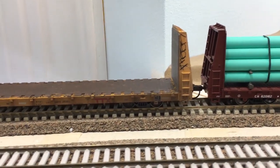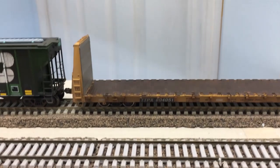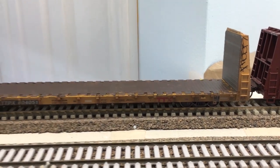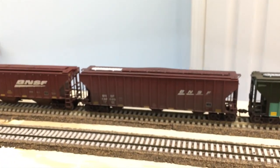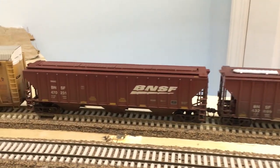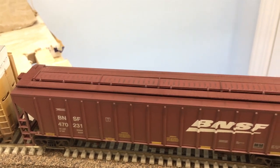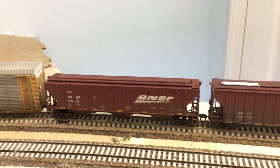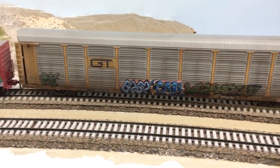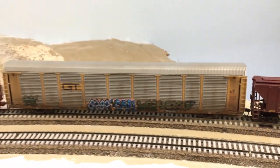I did a little graffiti on the end of the bulkhead flat, painted the deck to look rusty and beat up, and weathered the underframe. I did the wheel sets to simulate it's recently rolled through a hump yard, so the wheel faces look wiped off. The grain cars got a general dusting weathering — repainted one of the hatches on top, and did a little blackening on the roof, which you see a lot on BNSF hoppers. The auto rack got airbrushing, powders, and decal graffiti on both sides with some rust spots.